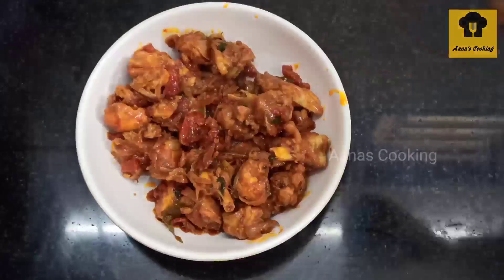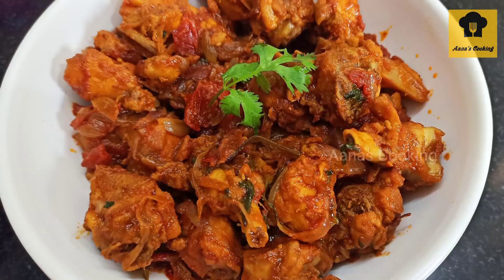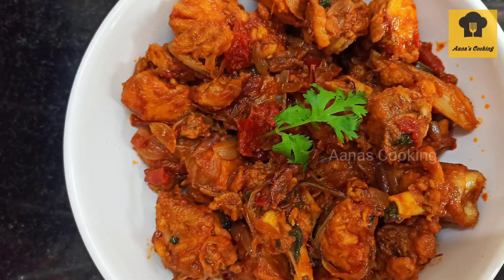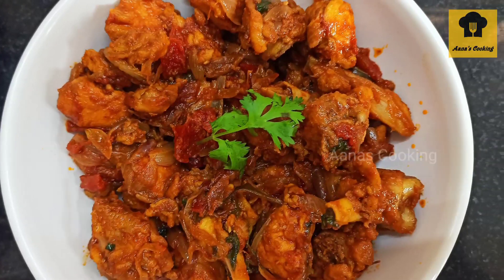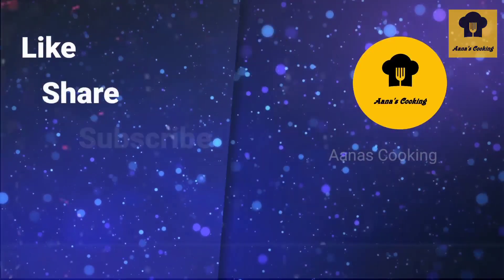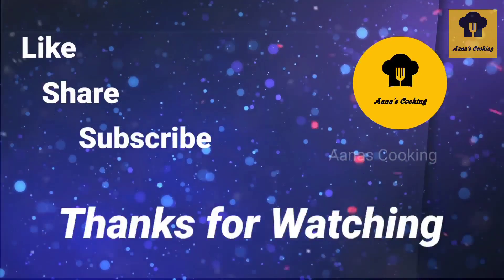If you have any recipe request for this program, let's put it in the comment box. Please like and share. Subscribe to our channel. Thanks for watching. Bye-bye.